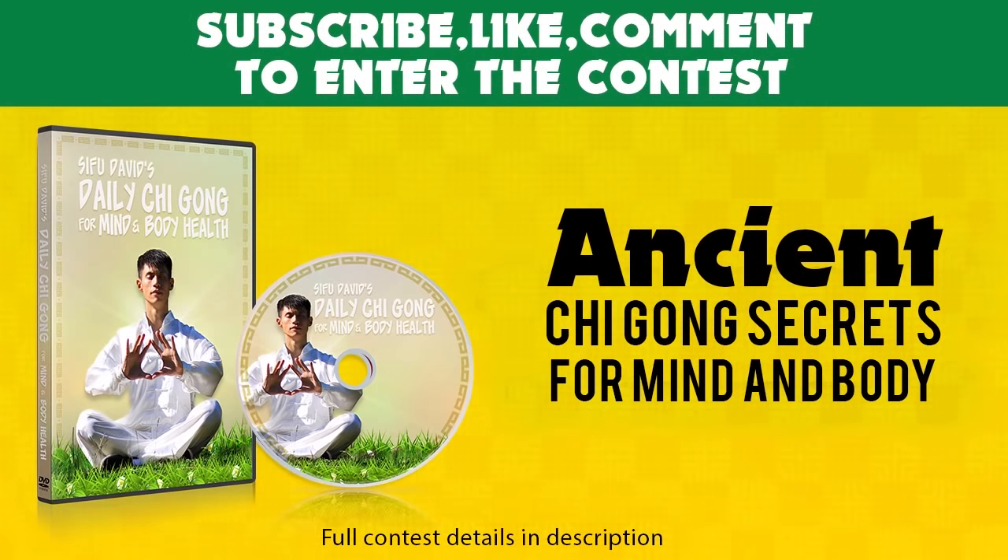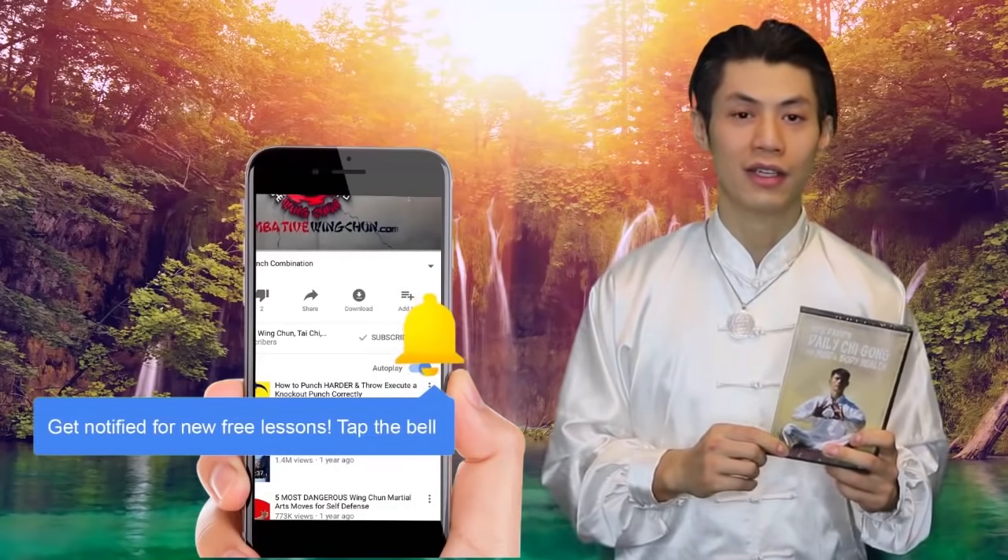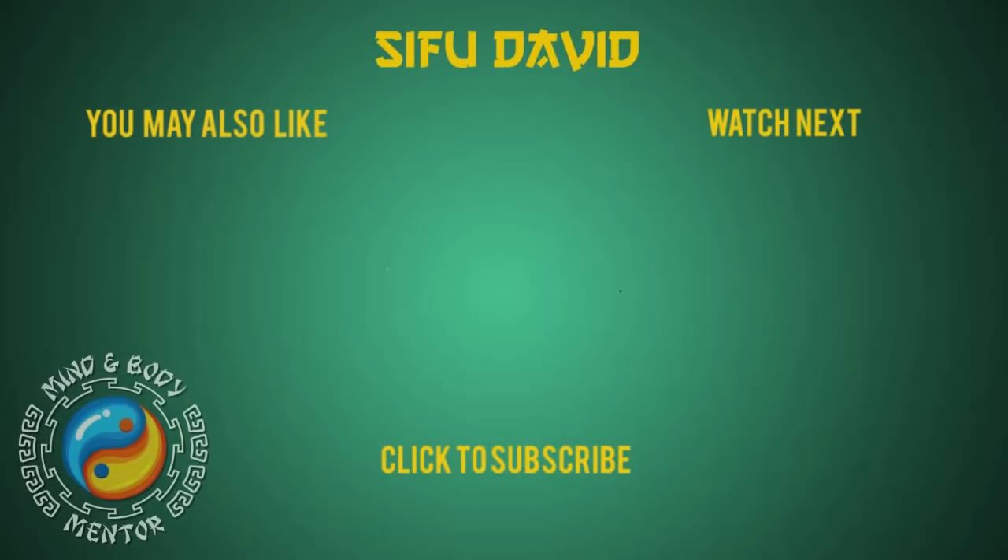We're giving away free DVDs — Ancient Qigong Secrets for Mind and Body. All you need to do to enter the contest is subscribe to this channel, click the notification bell to get notifications of all the new lessons, comment in the comment section, and like this video. You'll be entered into the draw every week — we're giving away a free DVD. Good luck. Bye!